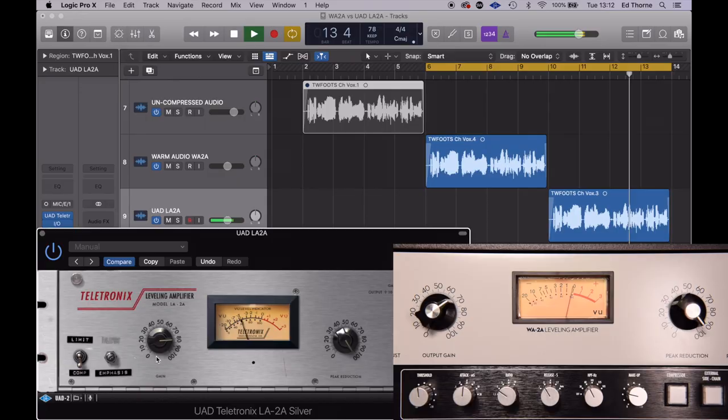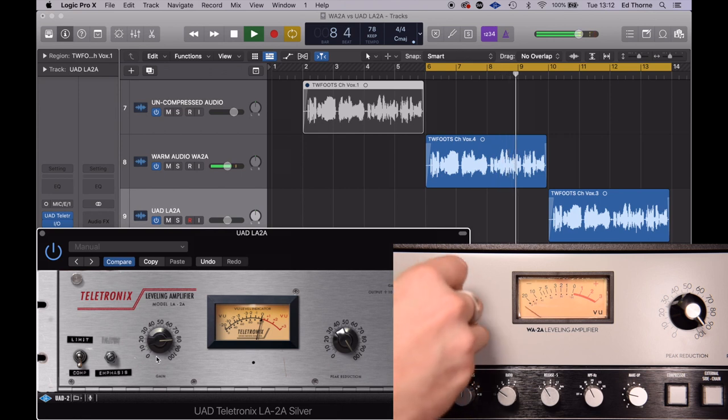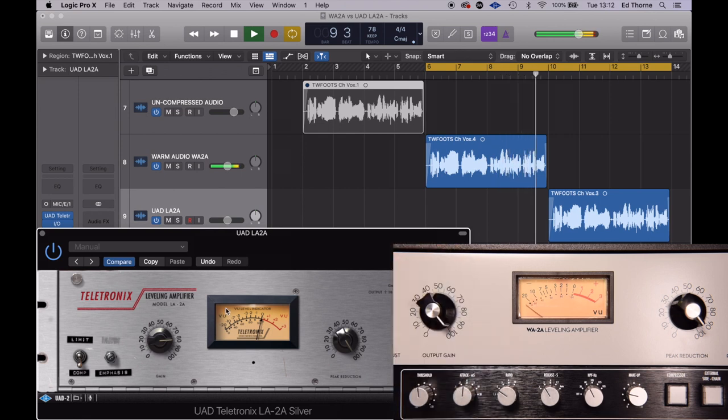Finally I've cranked the output gain to hear the effect on the voice, in case you wanted to get some kind of telephone effect, and I've aimed for a flat all-out compression of minus 20 decibels. The warm audio struggles to hit this but I feel the plug-in has plenty more in the tank for even more aggressive compression.